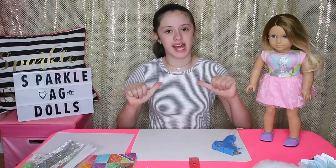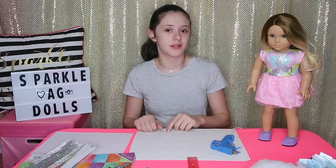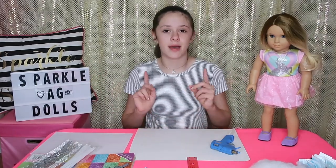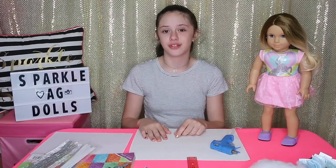Hey guys, it's me Jasmine and Ocean. Welcome back to my channel, and if you're new, welcome to my channel. Don't forget to hit that big red button to subscribe and the little bell next to it to get notified whenever I post a new video.